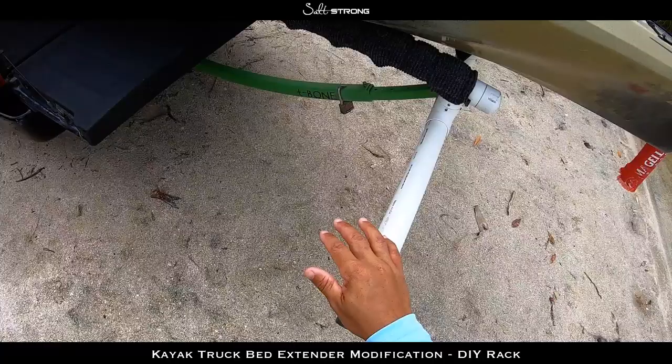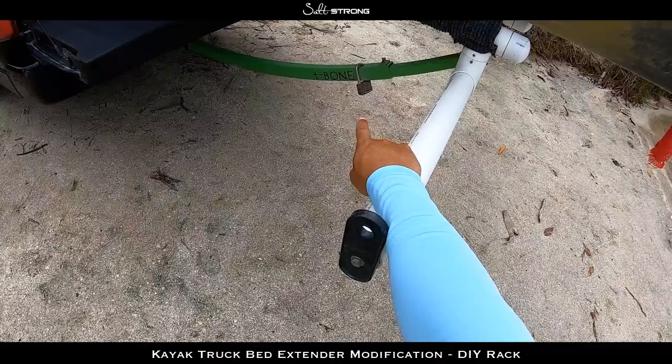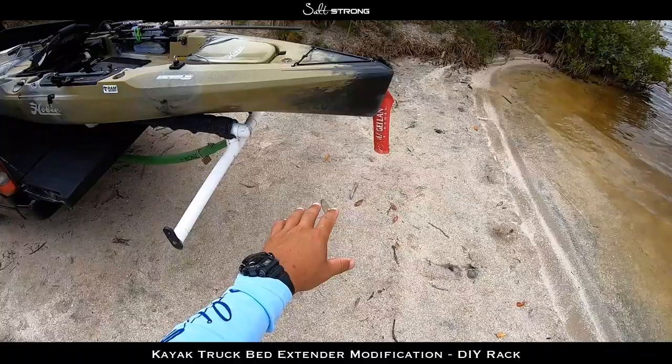Hey, this is Tony with SaltStrong, and in this video I'm going to be showing you guys my truck bed extender setup that I use for hauling my kayak. I haul a 2019 Hobie Outback, and this PVC modification is built off of this T-bone bed extender made by Boondocks. I'm going to walk you through what I used to make this modified cradle or support for the kayak off of that bed extender.